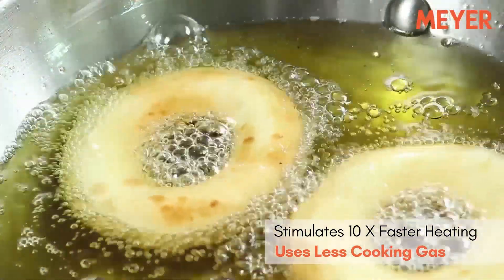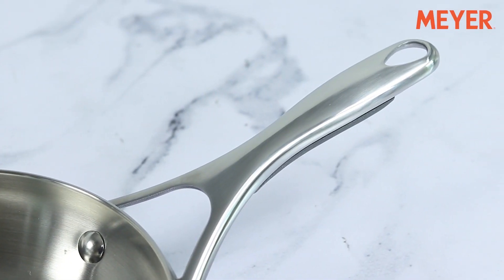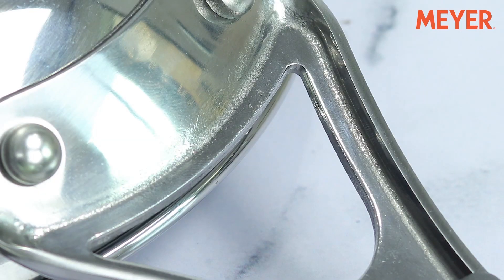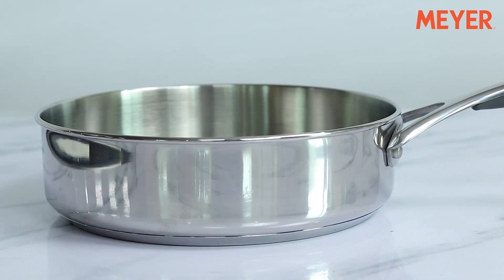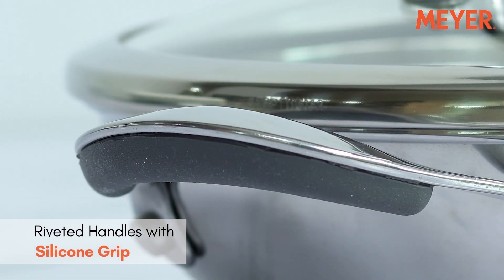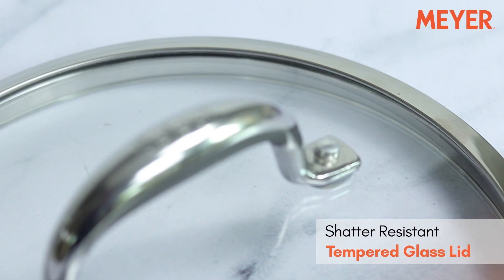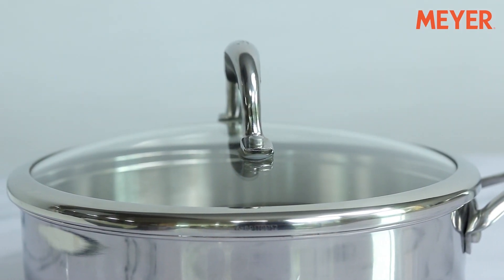This makes the Select range faster heating than any competitor in the market today. The Select range comes with fork-style handles which are unpolished from behind, helping them dissipate heat much more efficiently, and as a result the handles stay cool no matter what. As an added safety measure, a silicone grip is also provided. It also comes with a shatter-resistant tempered glass lid with a stainless steel rim that allows you to monitor the cooking process without lifting the lid.